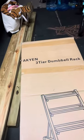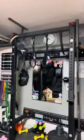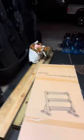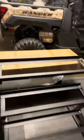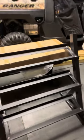It's a three-tier dumbbell stand. As you can see, we've got a little home gym going on, and this is the product right here completely assembled. It doesn't look too bad — pretty clean looking, matches the matte black of the Rogue equipment.